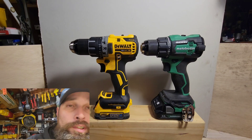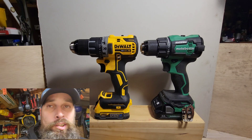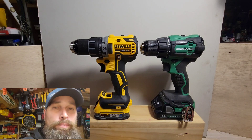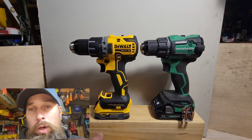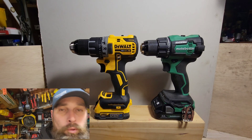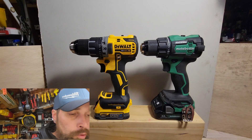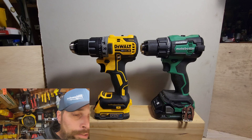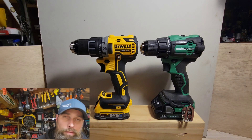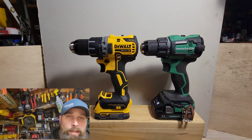This is the DeWalt DCF 791 half-inch drill driver. It is 6.9 inches in length and 2.8 pounds tool only. With a small Power Stack battery it is 3.48 pounds, and with a larger 5 amp-hour Power Stack battery it comes in at 4.425 pounds — that's 44.8 ounces bare tool, 55.72 ounces with the small Power Stack, and 70.8 ounces with the large Power Stack.